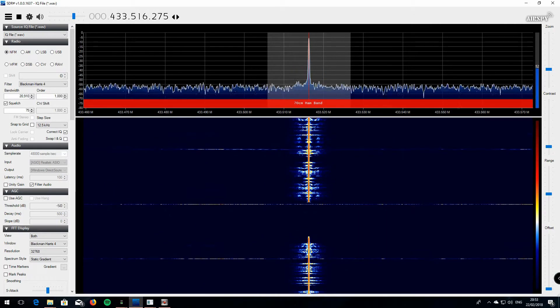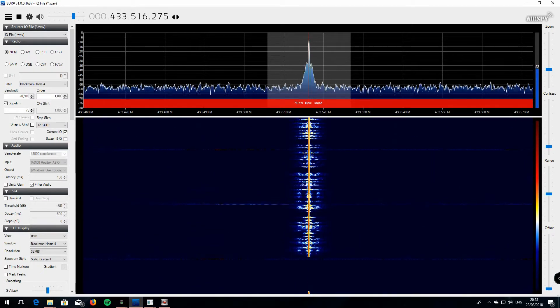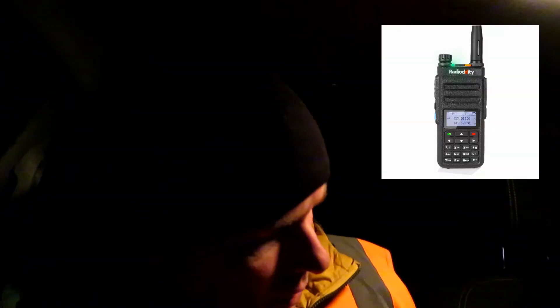GD77 at location A, approximately 3 miles from base. Testing — the quick brown fox jumped over the lazy dog, one two three four five, five four three two one. We didn't bother doing the digital test here because I've got to do a bit more work to get that sorted, but we'll go over to location B and test both radios on analog, then switch over the antenna system to record it digitally via the SDR and also via another GD77 in digital mode.